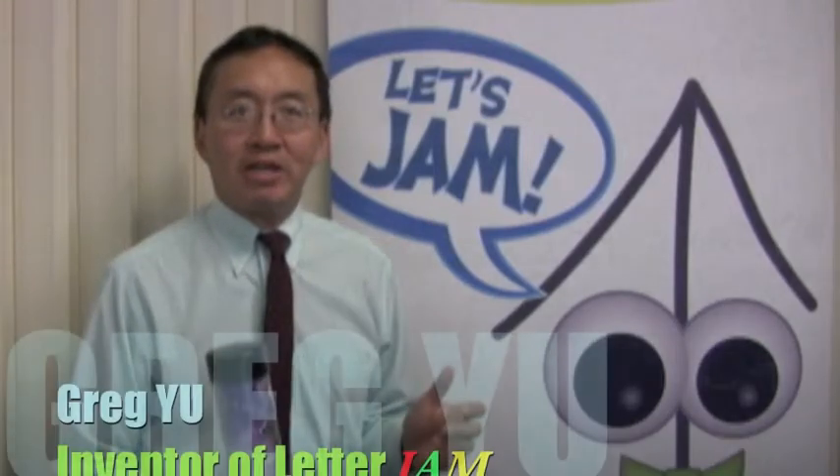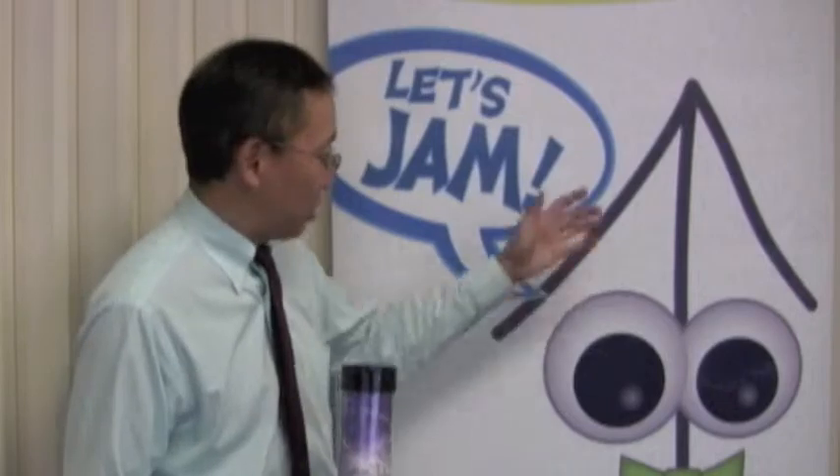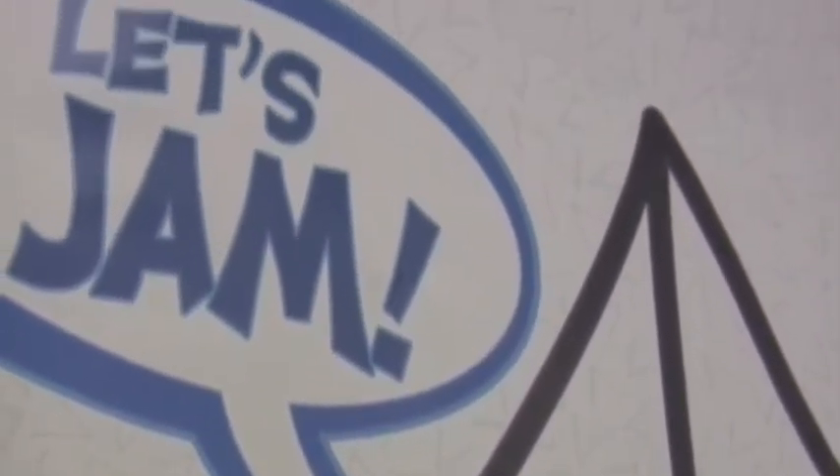Welcome to the Letterjam community. I am Greg Yu, the inventor of Letterjam. I want to introduce you to LJ, our mascot. If you take a step back, he's really a disguised arrow — he's pointing upward.